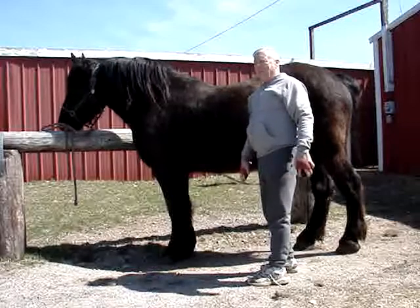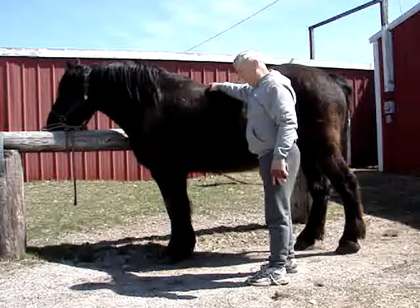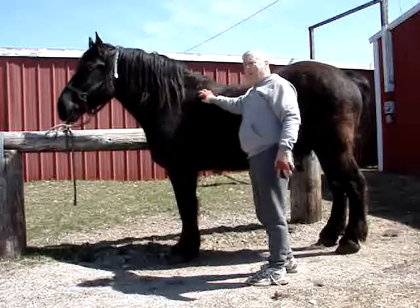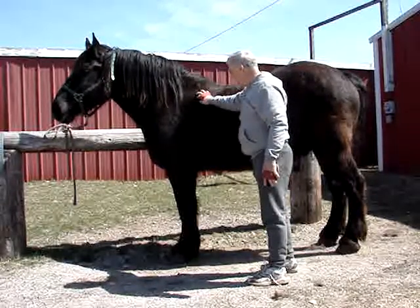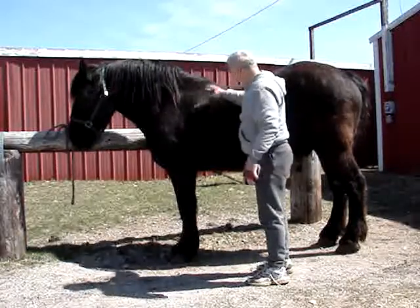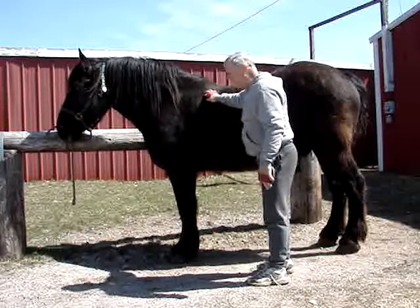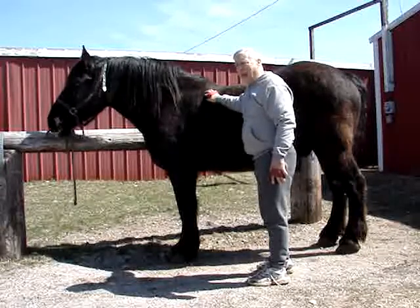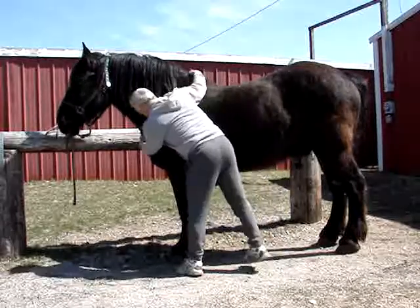Maybe after he loses that two to three hundred pounds, who knows? I've got him on his diet already, and probably by this time next year the vet will be a little bit happier with his weight. When he loses that much weight, we'll see if his backbone is a little higher or not. But it doesn't matter — I'm a good bareback rider and I can handle most horses, as long as they don't have a backbone that sticks up four inches. Anyways, Lee is quite a nice ride.